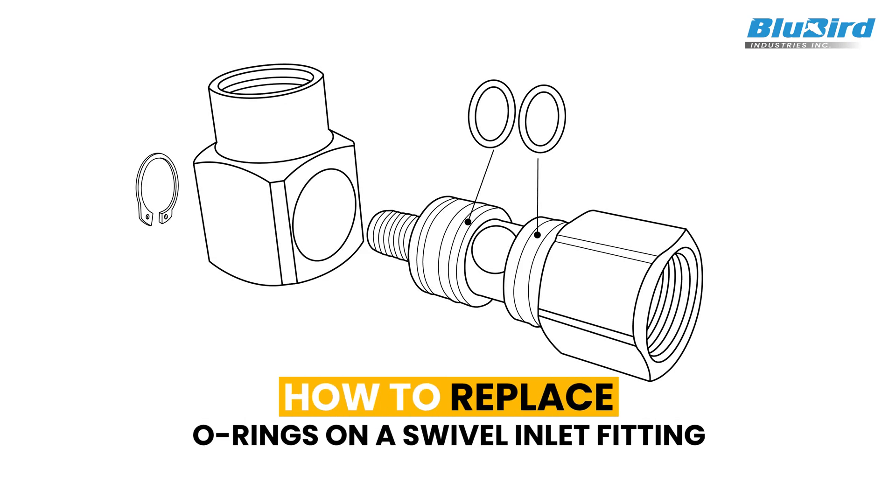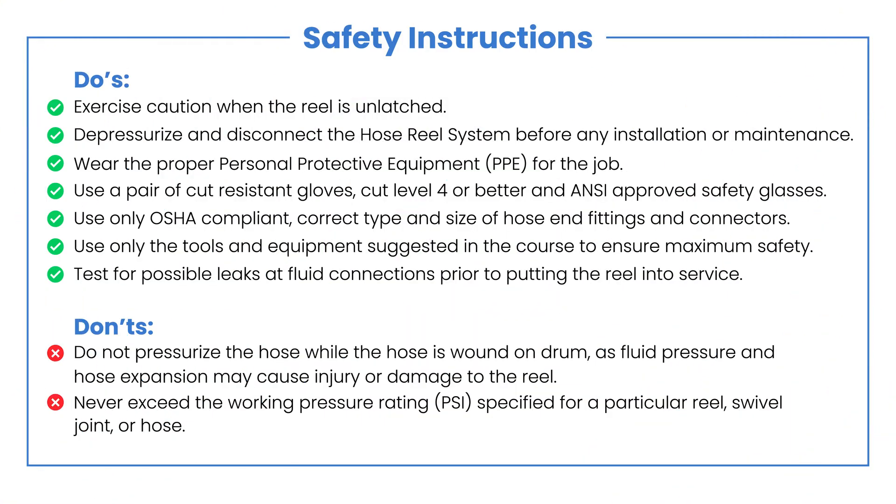Hi, today we are going to see the replacement of O-rings in a swivel inlet fitting. Please read these safety instructions carefully before troubleshooting your hose reel.